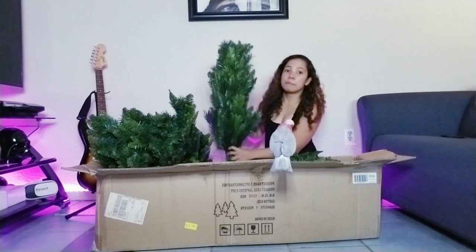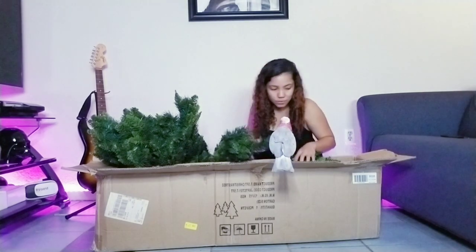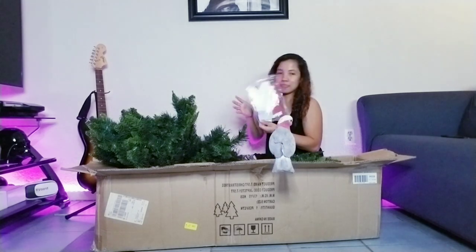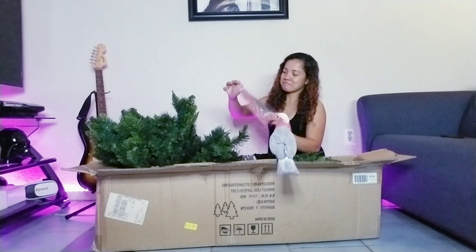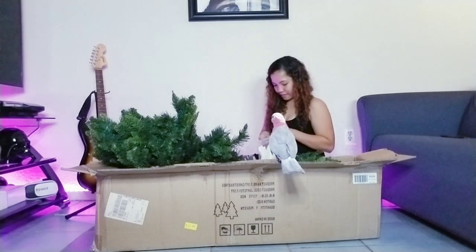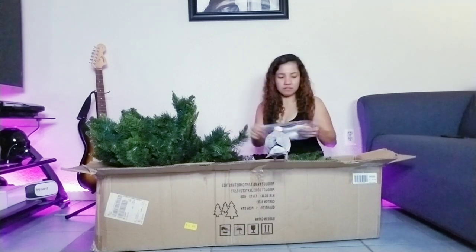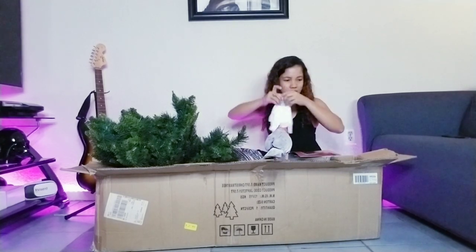I think this is the top. I actually got this one for free. Then there's kind of gloves, and maybe a card too. Interesting — those are the two gloves that come with it.